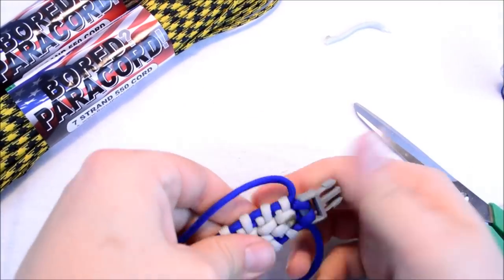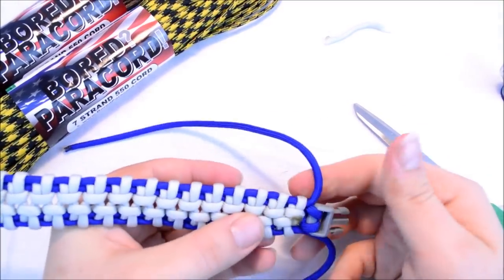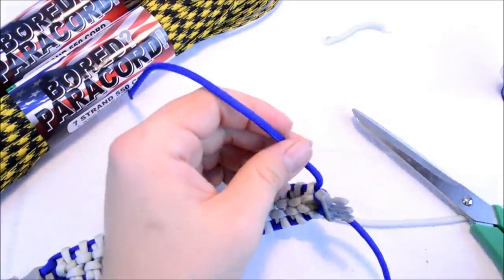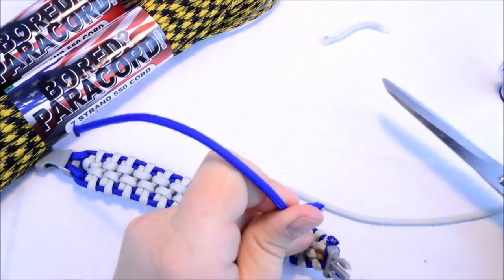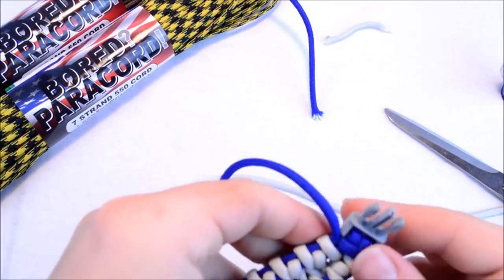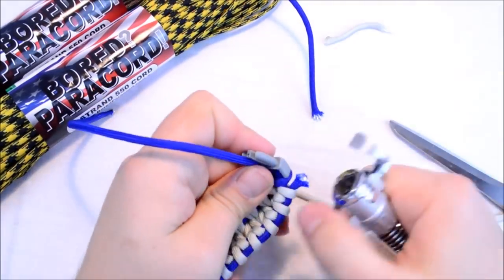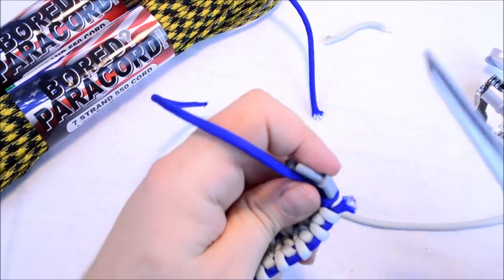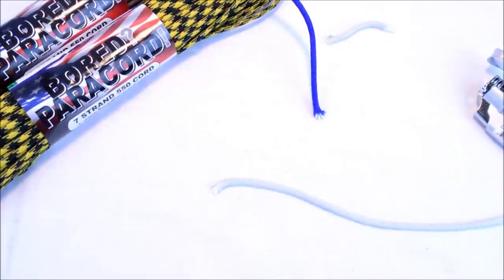I would suggest using a regular lighter on that part. Now we've got our blue sections here. That was a little more than I wanted, but let me just cut off a little more. I'm just off-camera cutting this real quick — I don't want all this fiber to get all over my backdrop.